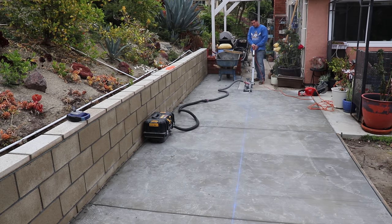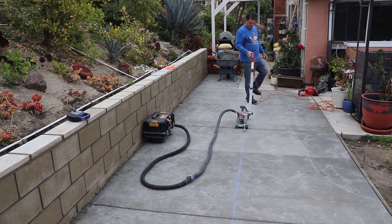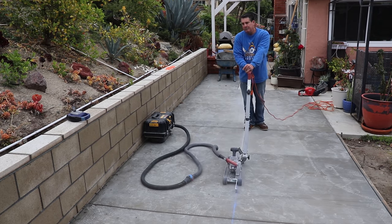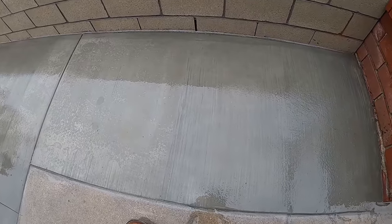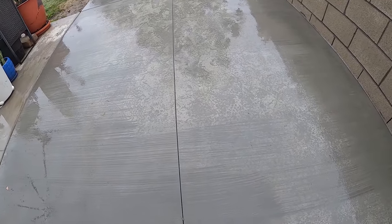We've already done two jobs on this particular property — we did the patio slab and also a shed slab, and now we're back at it again. On the other pours, we did a saw cut the long way as you see what we're doing here. We just maintain that same type of workmanship with the saw cut right down the middle so everything matches.